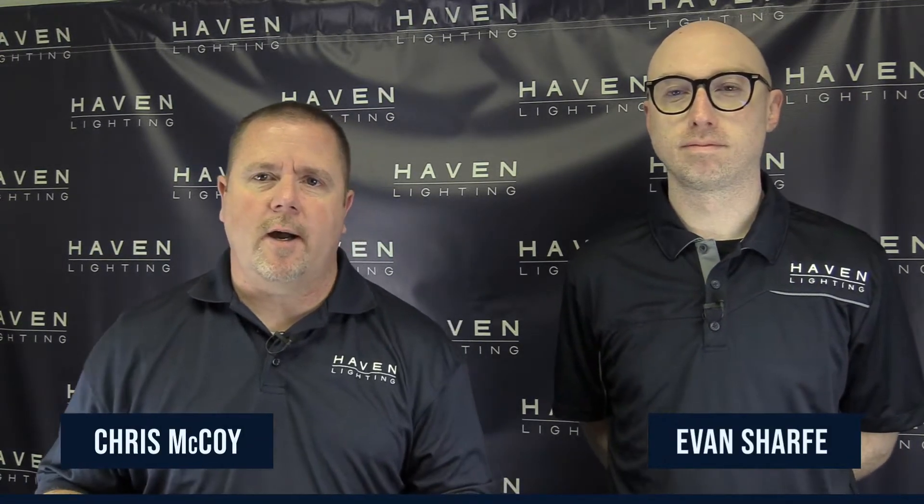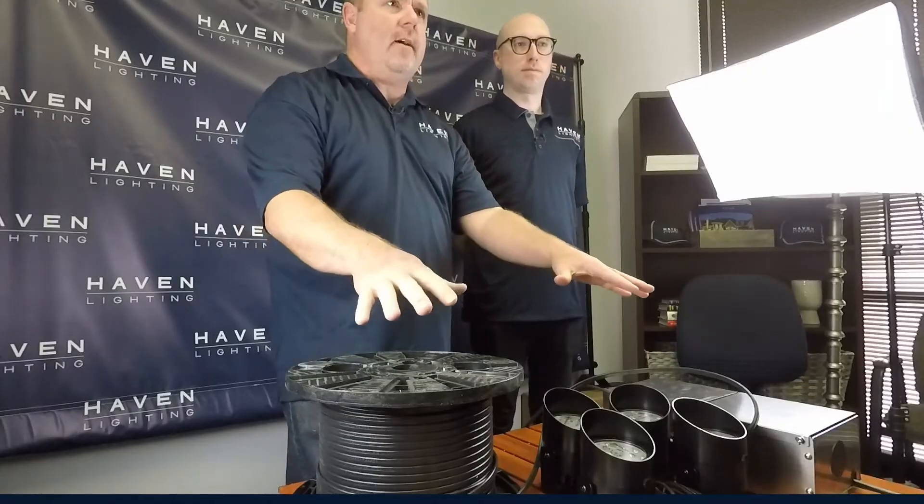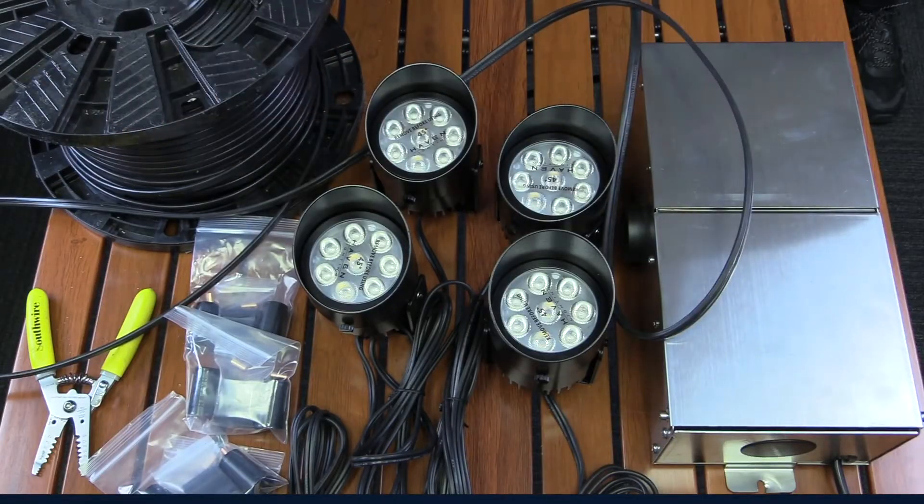Hey, this is Chris and Evan here with Haven Lighting, and today we're going to show you how to wire a landscape lighting system. We've got everything laid out on the table here that we're going to need today, and Evan's going to take over and show you how all this is wired and laid out.